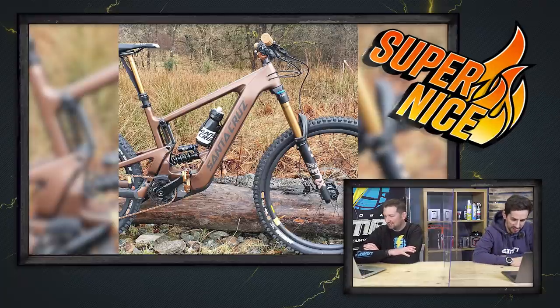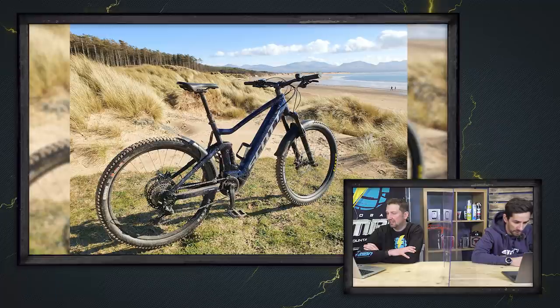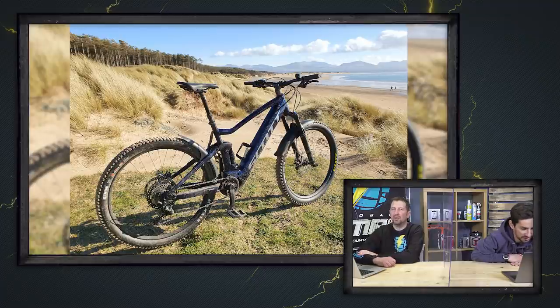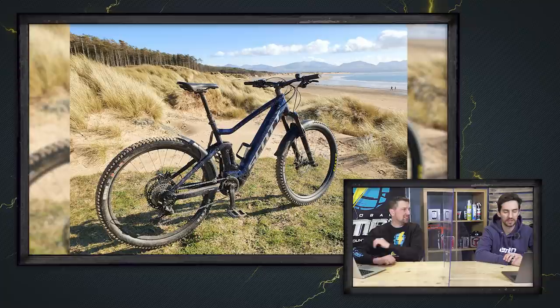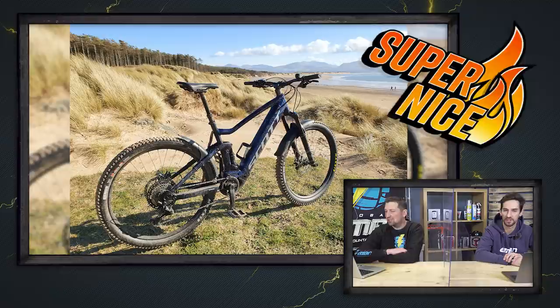This is Will riding his Scott Strike E-Ride 910 in Newborough Forest, Isle of Anglesey — a daily exercise ride during lockdown. Can't wait for it to end so he can get back into the mountains. Literally you can see Snowdonia in the background — some good mountains there. I'm not sure how much riding there is on Anglesey but there's a forest there and there's got to be something in it. It's an inspiring-looking picture — makes you want to be out there. Another super nice.